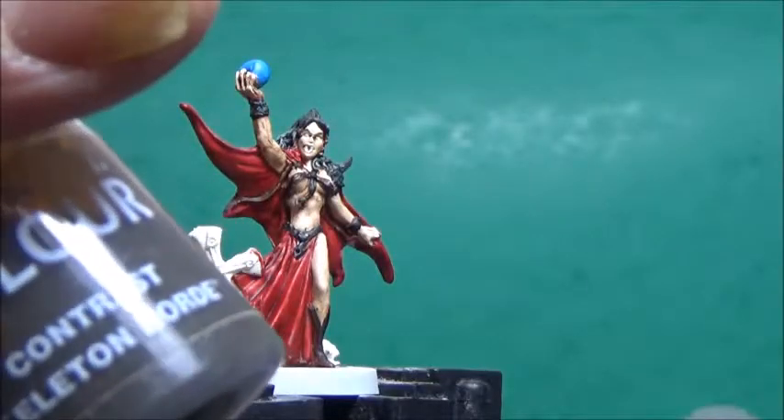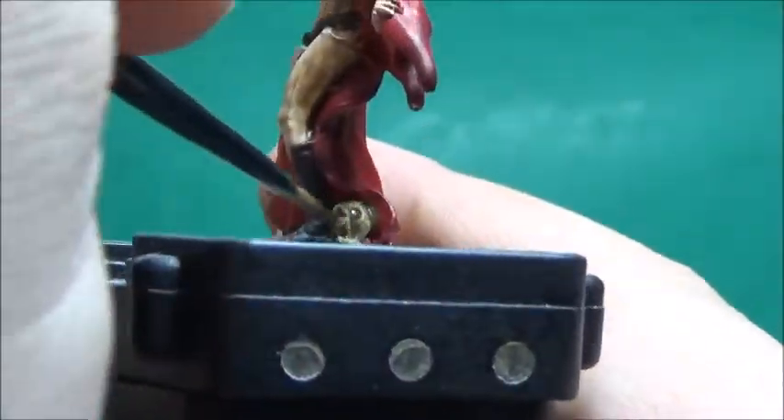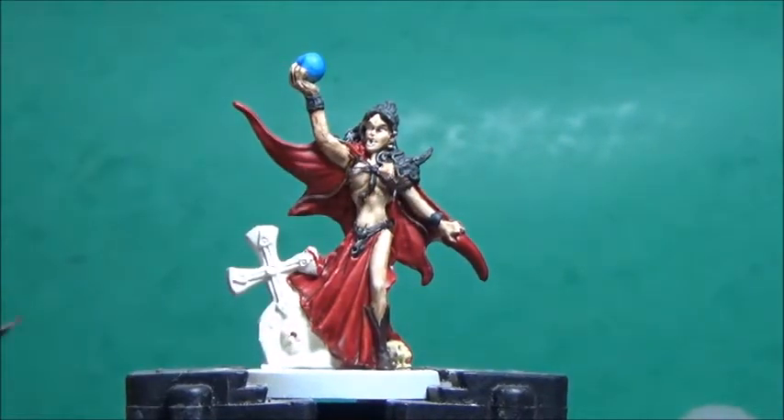Now a little bit of Skeleton Horde, and this is just for the skull on the base. And as a final contrast paint, a tiny little bit of Blood Angels Red, and this is for her eyes.